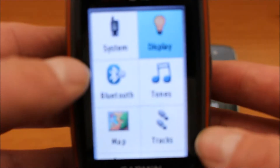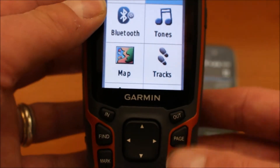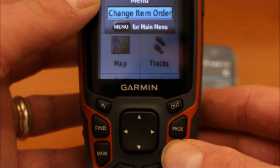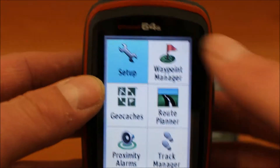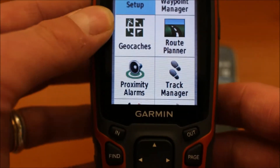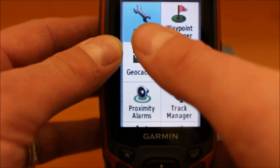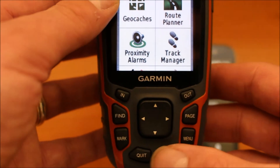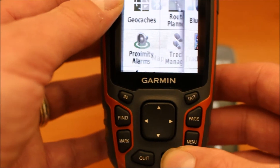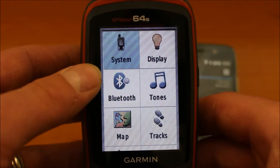I've already got this 64S turned on. Normally to get to the main menus on your 64S unit, you just press the menu button twice. And that takes you onto the main menus where you can select Setup. So using the up and down arrows on the 64S, you just move until you're on Setup — blue cursor on Setup — and then you press the enter button on your Map 64S.